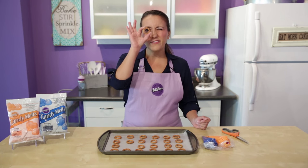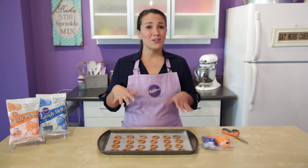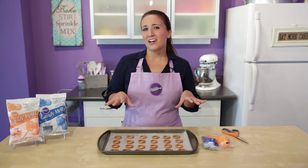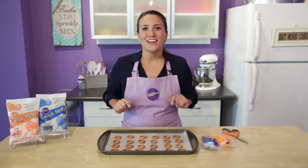Today we're going to fill up these pretzel circles with some melted candy melts candy. You can customize these to match your favorite team — favorite college team, pro team, high school team, whatever you need to do. Since we're outside Chicago, I've chosen blue and orange here, so I'm going to show you how to get started.